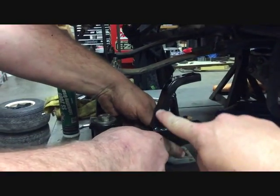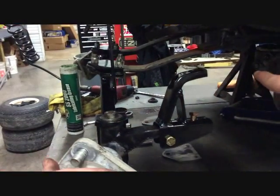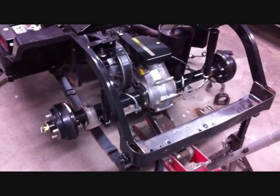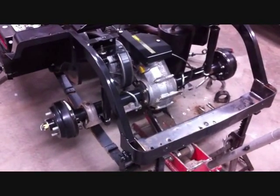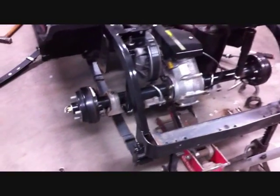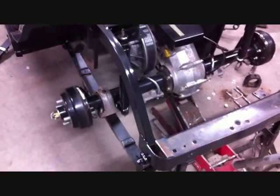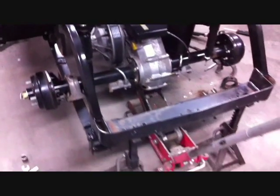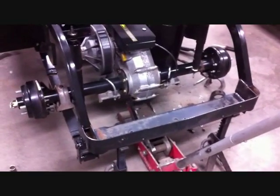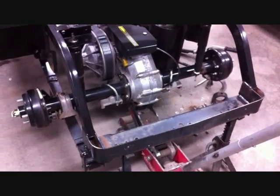Notice how the steering arm comes up and goes towards the back. Now we're going to install the rear lift. We have the body off this car — you don't have to take the body off to install the lift kit, but it makes it easier to see what's going on. Jack the car up and put the rear of the frame on jack stands with a car jack underneath the rear end housing.